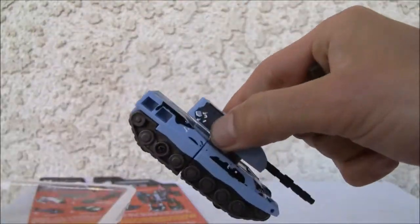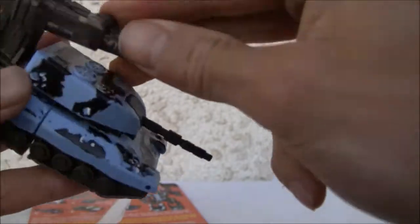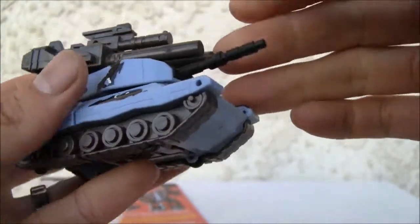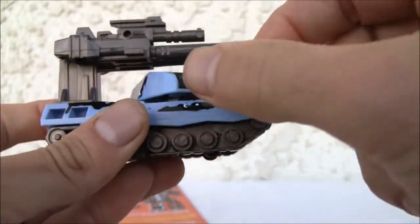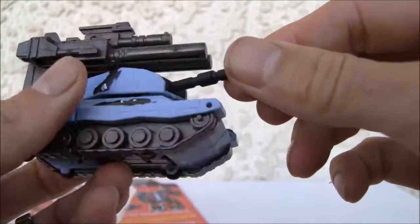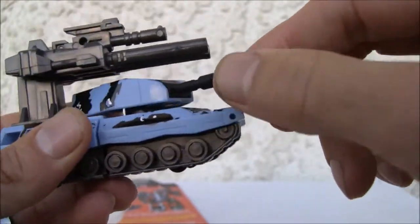Kind of neat. I like this figure because you can pop this over here, and it does have a little slot to peg in the smaller gun. As if he wasn't loaded for bear enough, this thing has enough weaponry. Even with a turret which does rotate 360 — I really like that. Kind of hollow in the back, but not too bad. I wish the turret would move up and down, but it just wiggles a little bit.